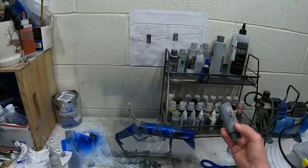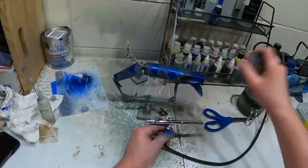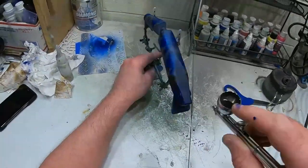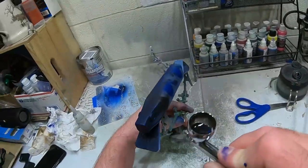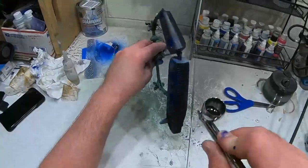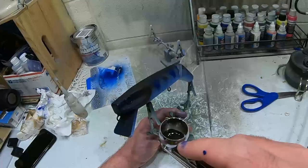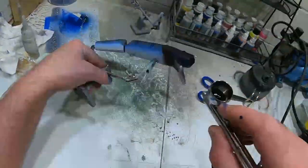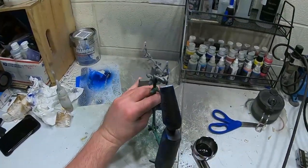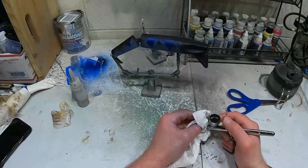Now we're gonna take the detail black magenta again and we're gonna come over the face and over the back, leaving some of the pearl blue in the chamber to mix with it. Now I'm just gonna rinse out my brush and then I'm gonna move on to doing some accents right around the gill plate.